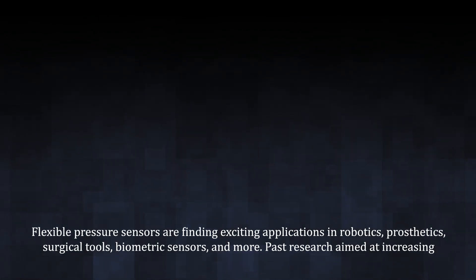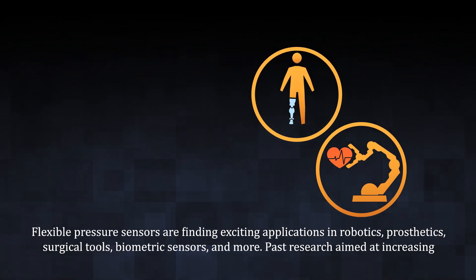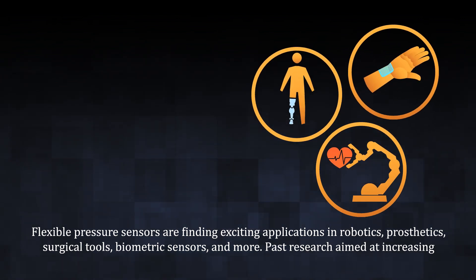Flexible pressure sensors are finding exciting applications in robotics, prosthetics, surgical tools, biometric sensors, and more.